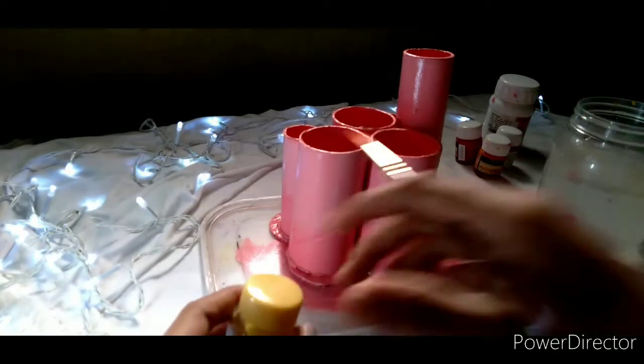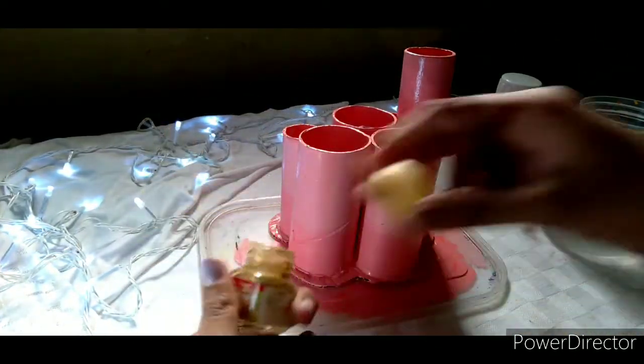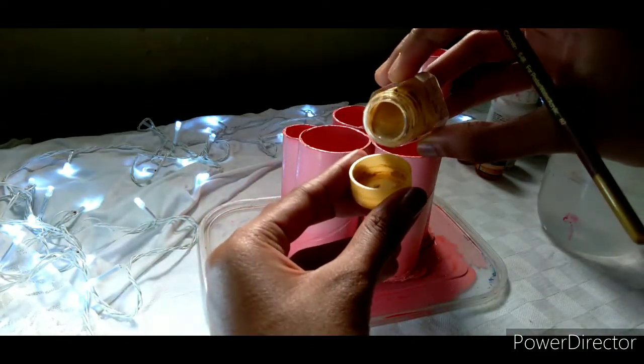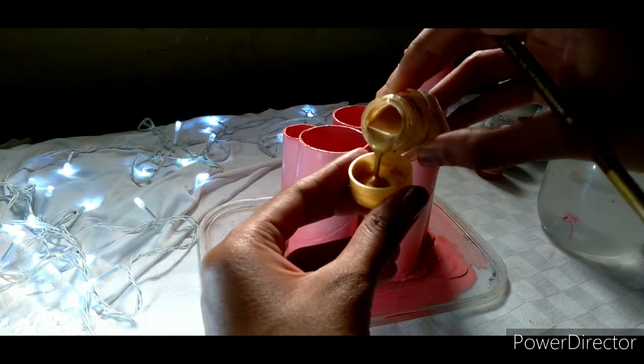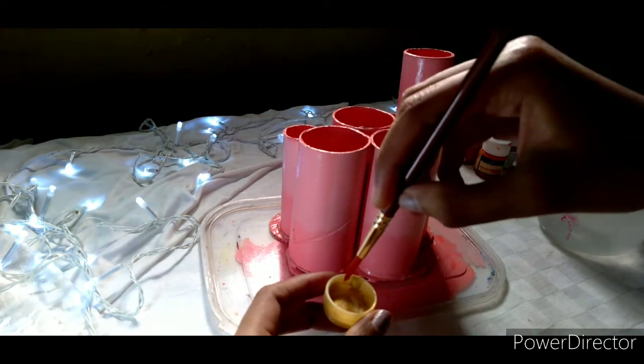I decided to do some more detailing for the pen holder. You can even completely skip this step or do whatever you like. I used some golden paint and made it very watery by adding some water in it.